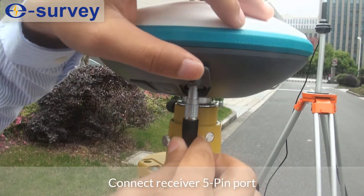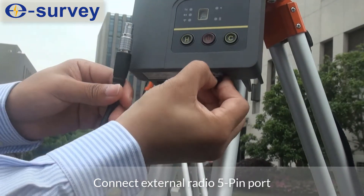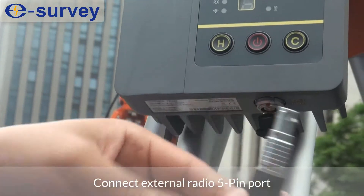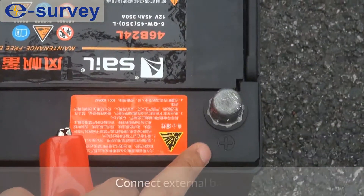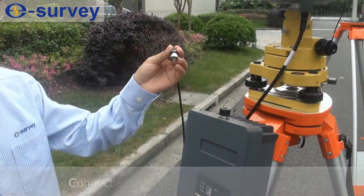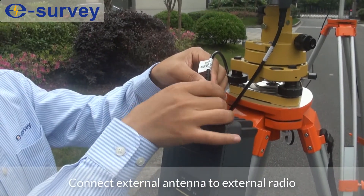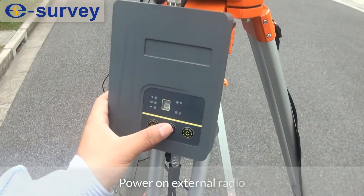Connect the receiver 5-pin port. Connect the external radio 5-pin port. Connect the external battery. Connect the external antenna to the external radio.